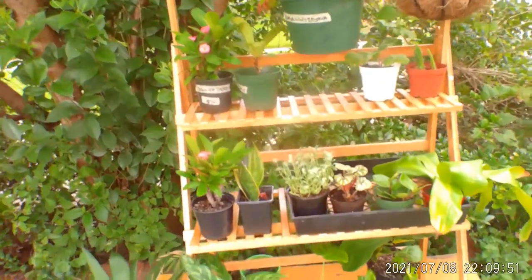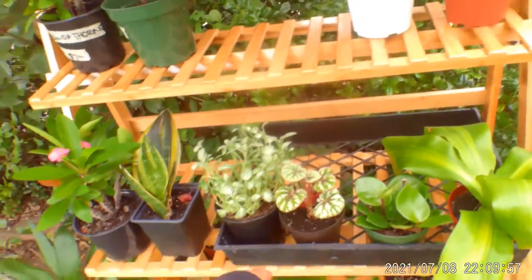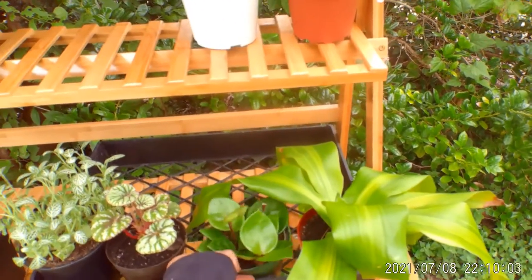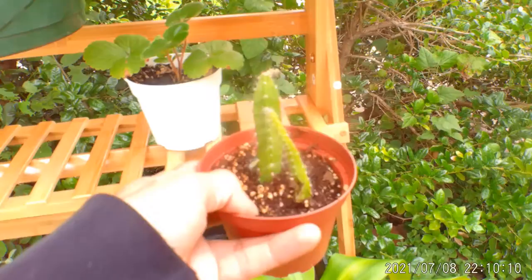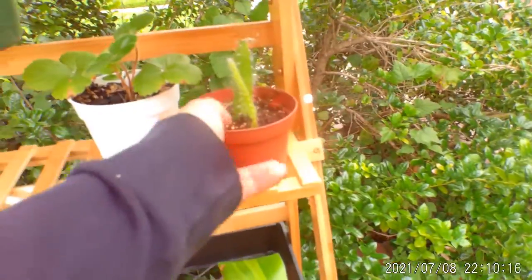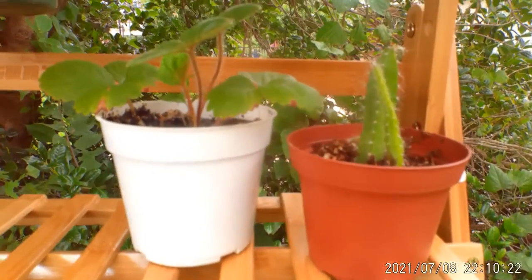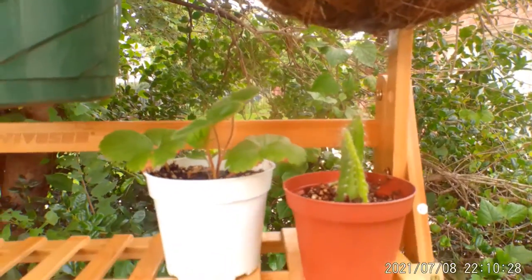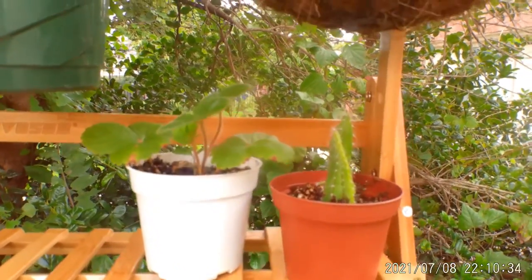I usually have sale items here, then propagations, and also featured sale items from the store — herbs or vegetables that I usually sell as well. I'm trying to get into more cacti and I've learned I can propagate them, so I'm propagating them and selling them locally first, and then I'll start shipping them too. Stay tuned for a propagation video coming up.